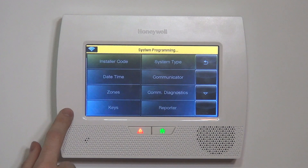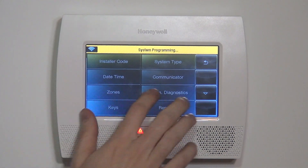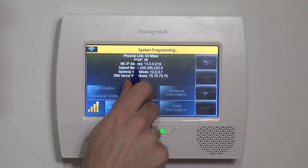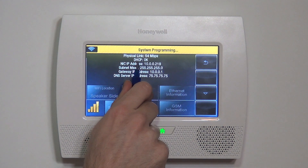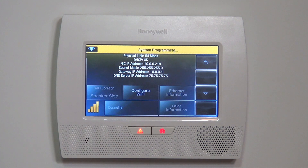We are ready to activate monitoring or use the Lynx Connect app to control the system. If we hit Ethernet Information, you can see that it shows physical link 54 Mbps and that DHCP is showing OK, meaning we have a good, solid connection to our network.